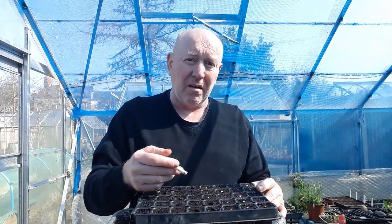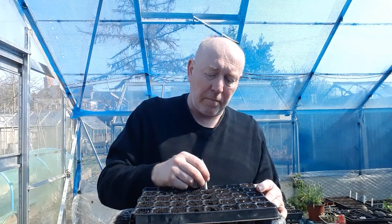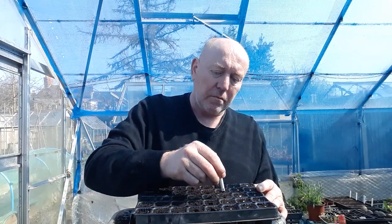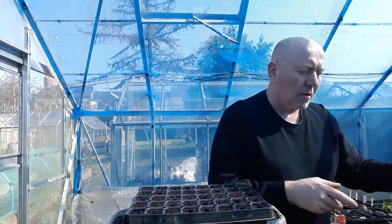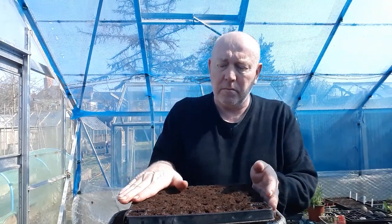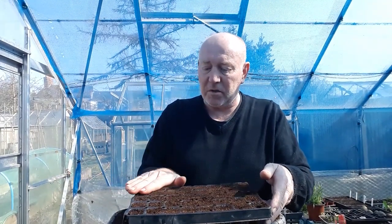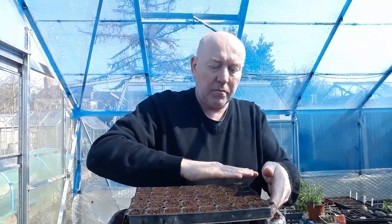Even as early as mid February, because they do need a long growing season. So that's all done, and now we're going to very lightly cover them. The lighter you cover them the better, so if you have got a fine sieve or a colander or something, I would suggest using something like that, because we need these to come up as soon as possible. And then we'll just water them back in again.